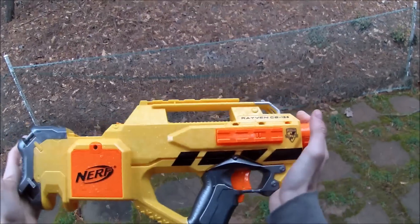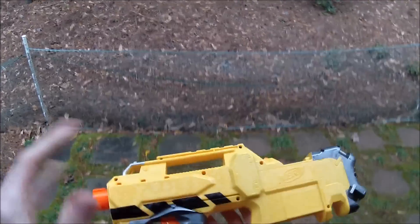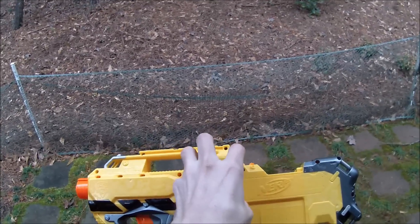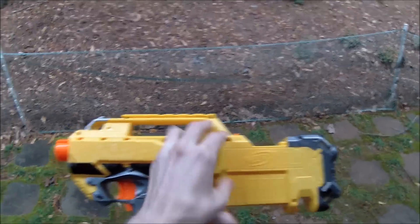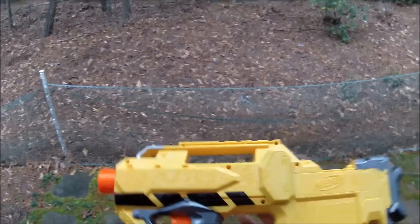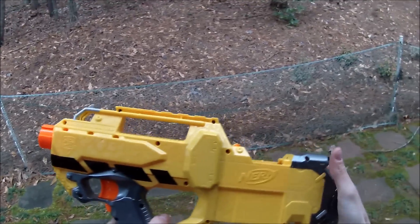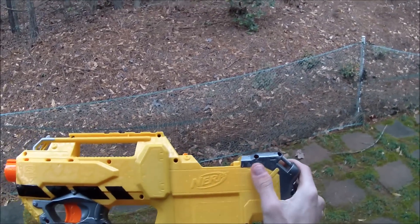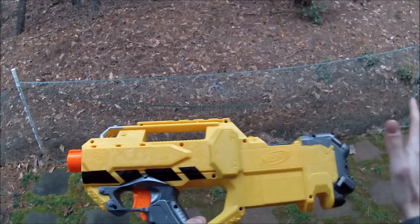This is a Raven Stinger, the rarest variant of the Nerf Raven. It is the most suitable candidate to install the Dr. Snickers Raven prototype flywheel cage. I've chosen this one despite a few shortcomings to transform into a monstrous primary. By the time it's done, it'll look like something that was always destined for greatness. Let's crack it open and get to work.